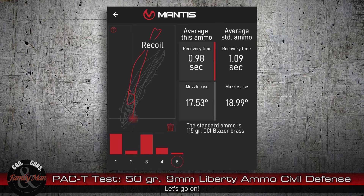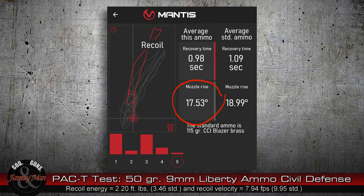Let's talk about recoil. I'm using the Mantis X10 recoil meter. On the right side you see my average for what I'm calling my standard ammo — CCI Blazer Brass 115 grain full metal jacket — which gave me a 0.98 average recovery time. I actually got one of my recovery times down to a quarter of a second, and an average muzzle rise of 17.53 degrees. Both of those are more mild than the standard ammo. Very pleasant to shoot. It's just a 50 grain bullet — yes, it's going quickly, a little bit of snap, but nothing outrageous. A very shootable bullet.